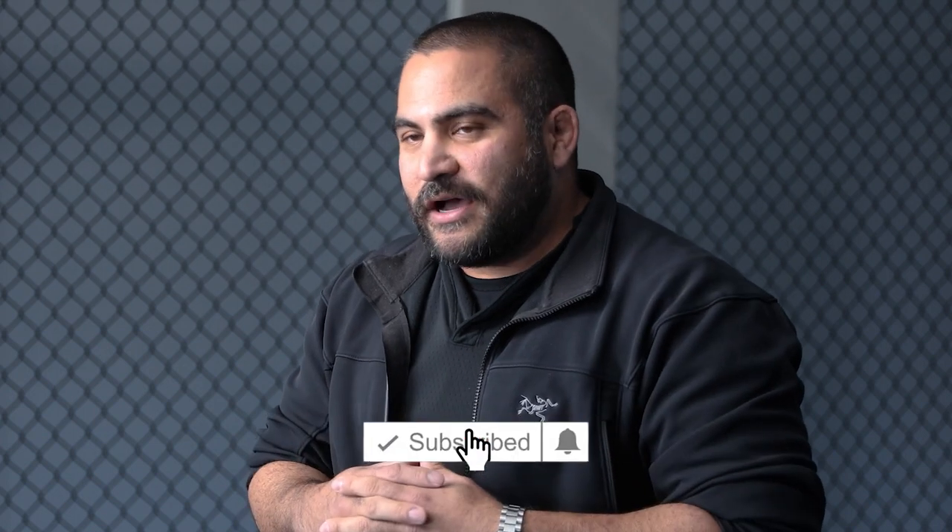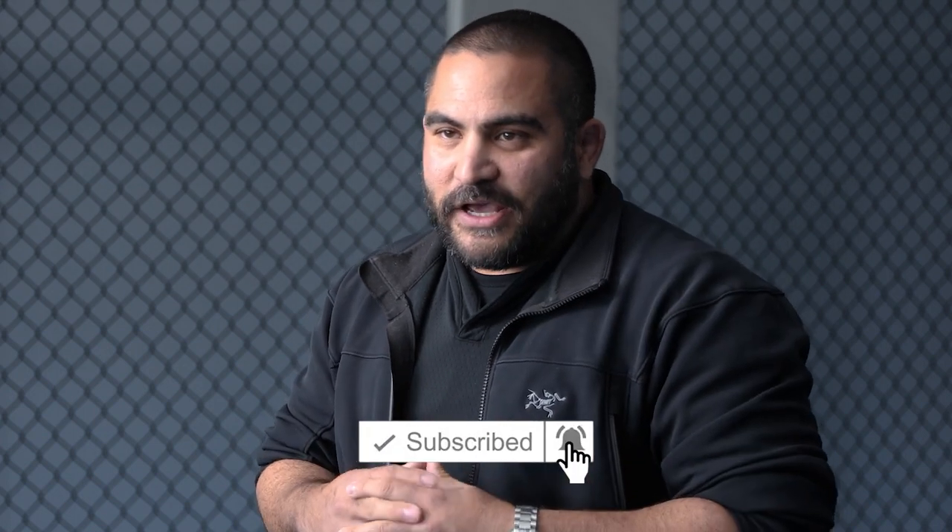You guys know what to do — if you haven't subscribed, please do so now. I'll give you a little bit of time to do that as I access my blades.